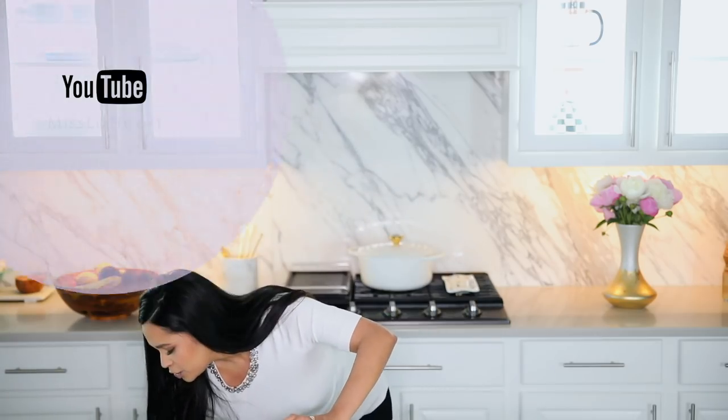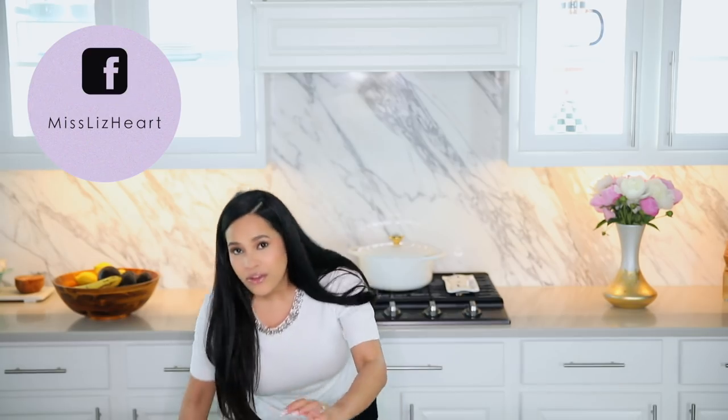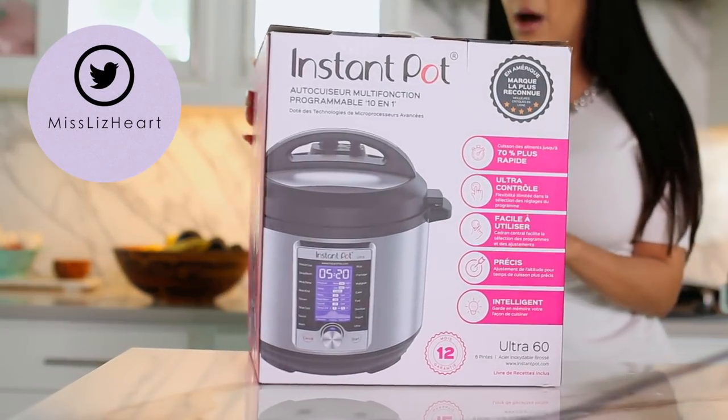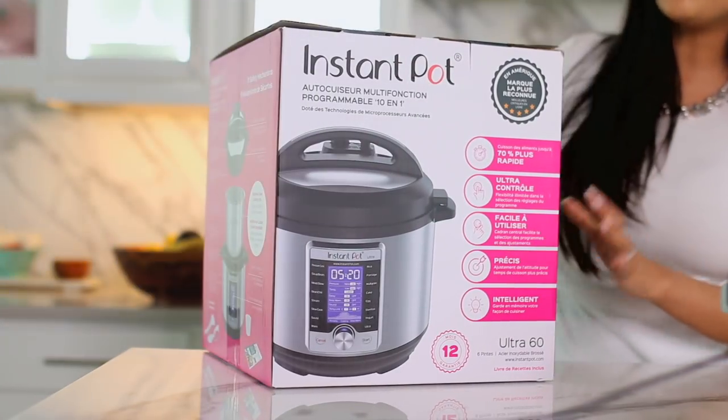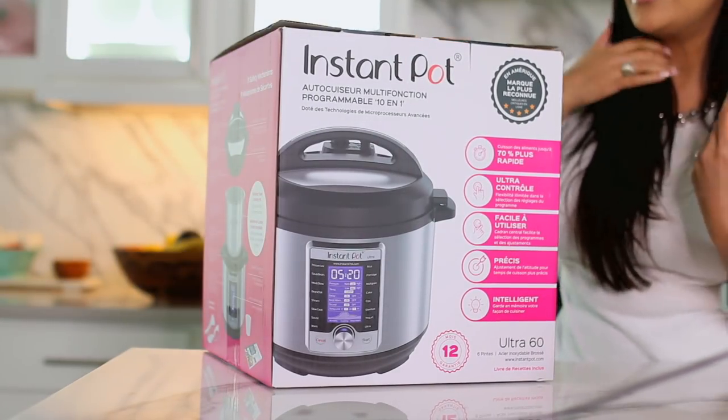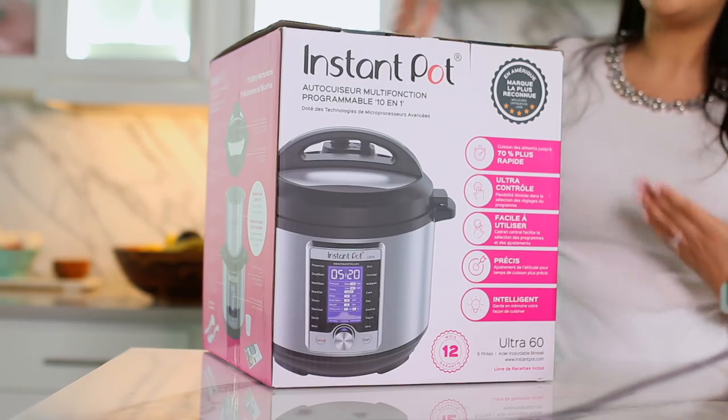We're going to jump right into it because the first thing I have here is actually something that has been all over the internet recently — this is the Instant Pot. And it's funny because a lot of you guys have actually asked me here on my channel to make recipes and different dishes using an Instant Pot.